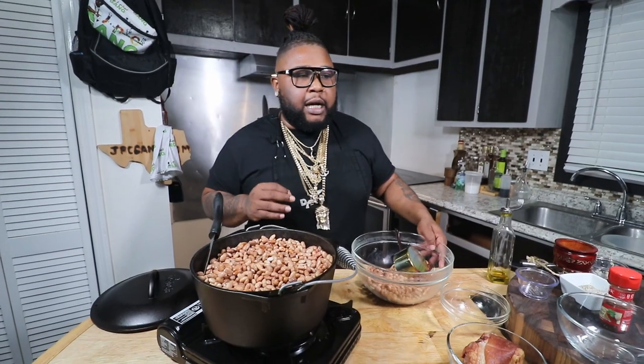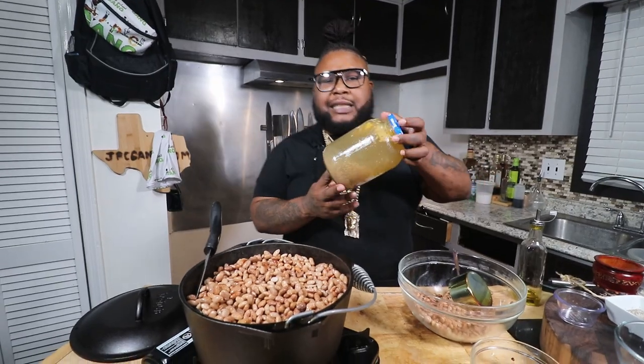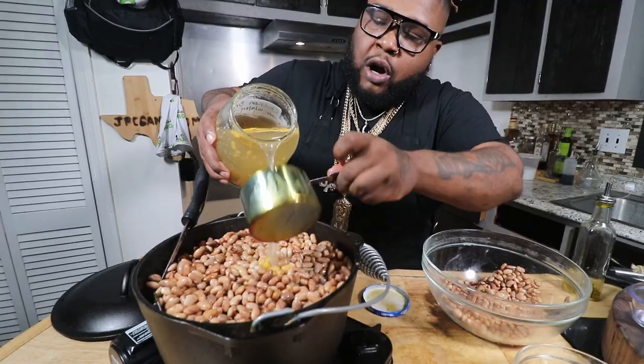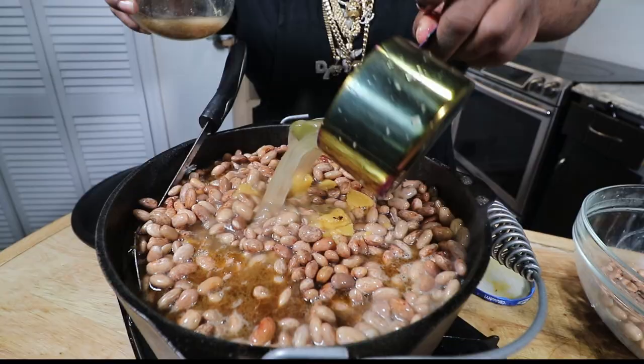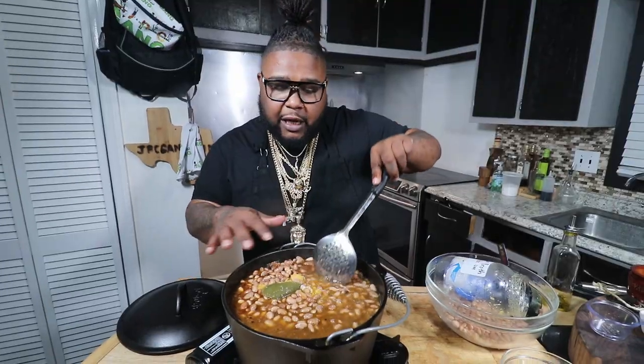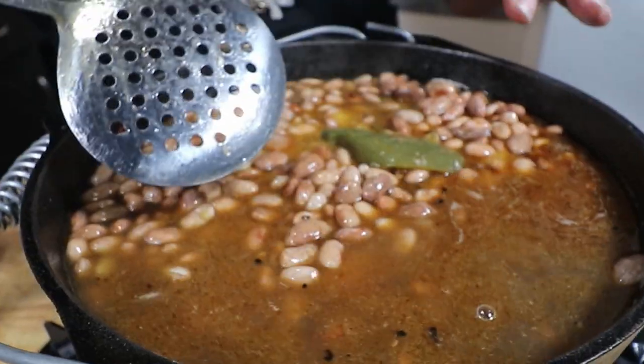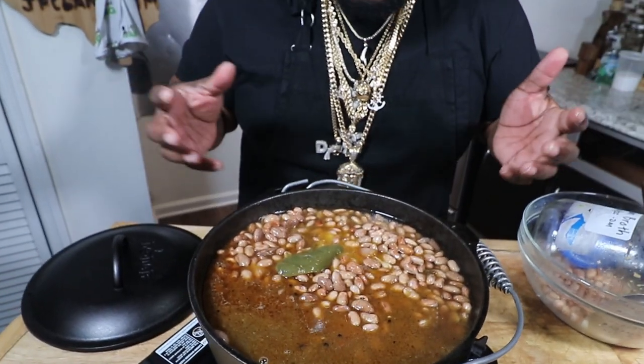We have to get our liquid in — chicken broth. If you watched the chicken Tetrazzini video, we made our own chicken stock and were able to control the amount of sodium that went into it. Looks like we got about five cups going in. Take a look at this pot — it's up there, but not to the rim. All it's about now, gang, is time. Cooked down — cured meats in there to release all their flavors.